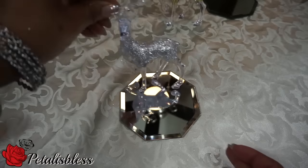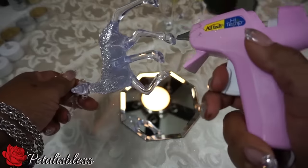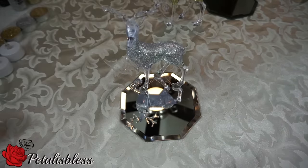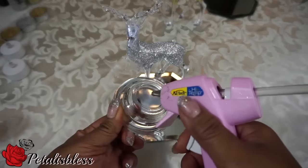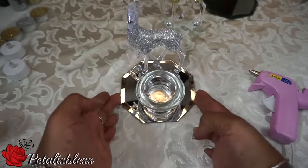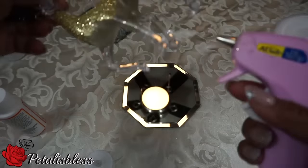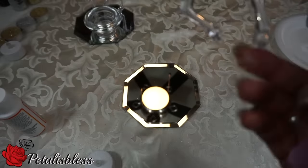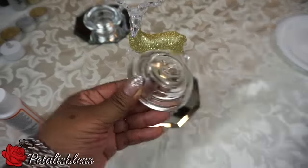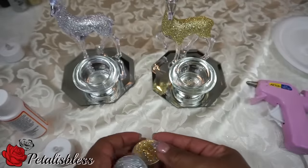Now we get the mirrored glass and we're going to place the reindeer on it and glue it down. Now we take our candlestick holder and just glue it down to the mirrored glass. Now we're going to glue down the second reindeer to the mirrored glass, and same thing again — glue down the candle holder to the mirror.